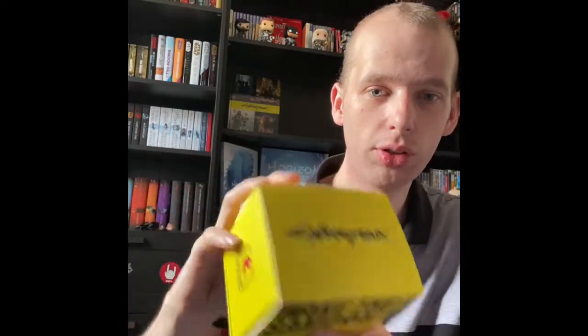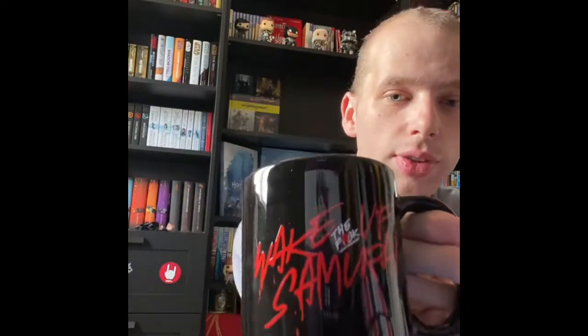Hello everyone, today I'm going to be reviewing the first Cyberpunk mug. This is the box — it's called the Wake Up Samurai mug. I'm not going to say the other word, even though I've not really got any monetization — probably not a good idea to swear, YouTube doesn't like it. But yeah, that's the box. I really love the box it comes in, it looks really cool. And here is the actual mug itself.